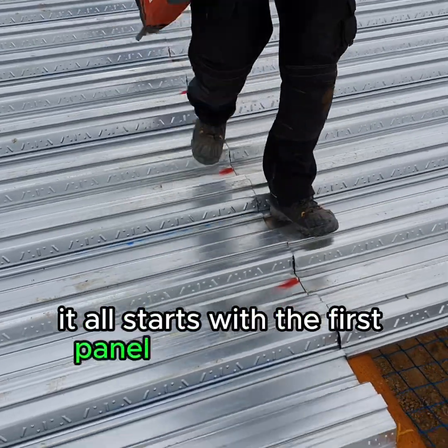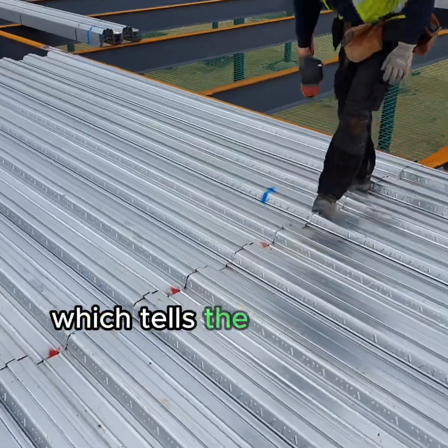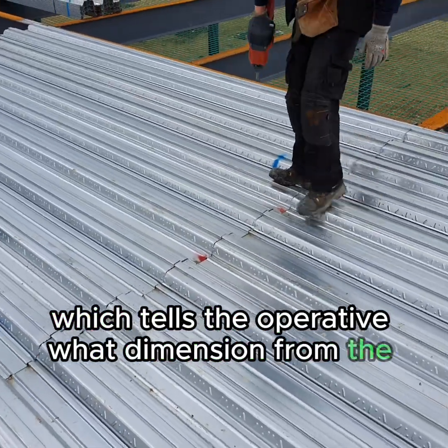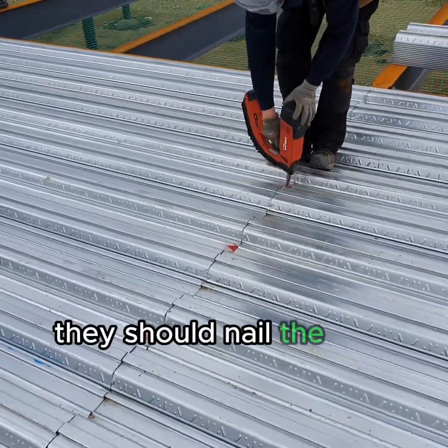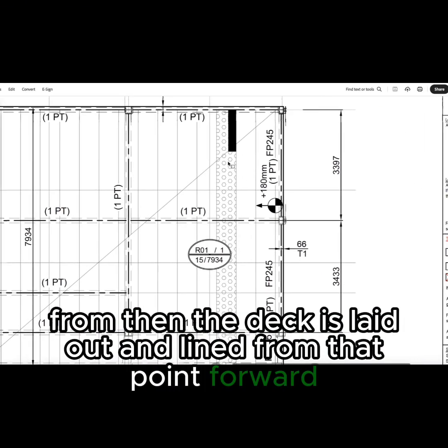It all starts with the first panel you lay at the start point, featured on our layout drawings, which tells the operative what dimension from the centre of beam they should nail the first sheet down from. Then the deck is laid out and lined from that point forward.